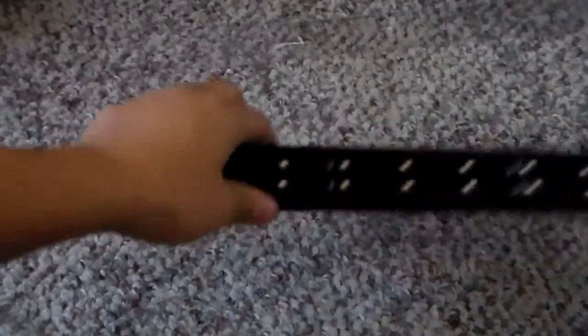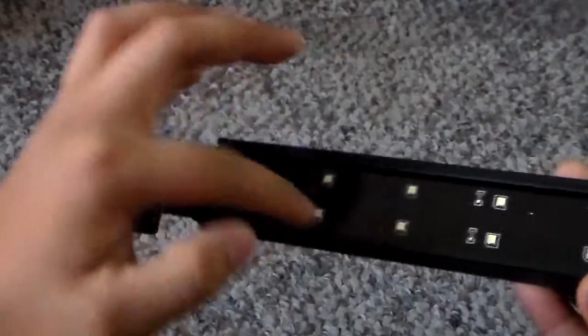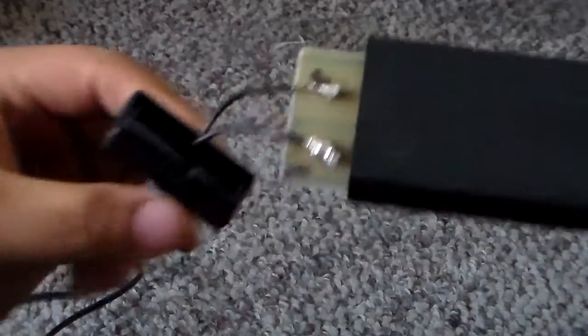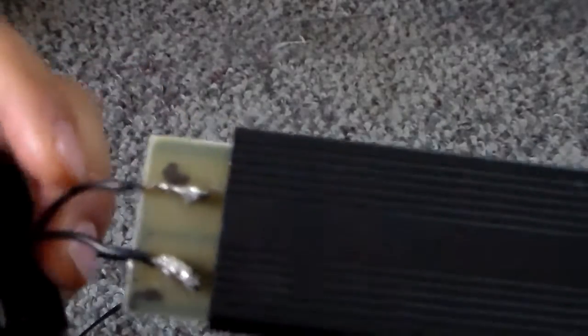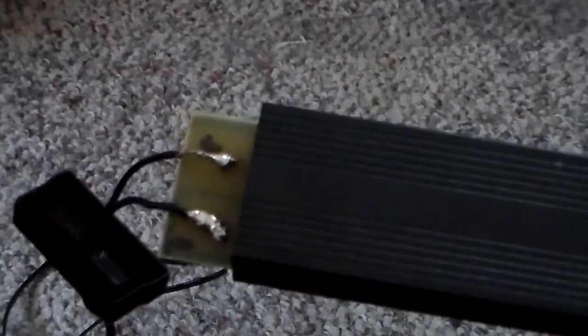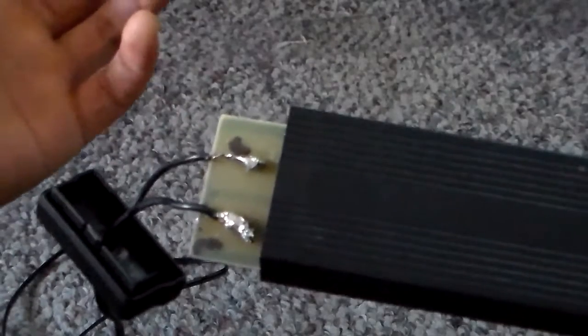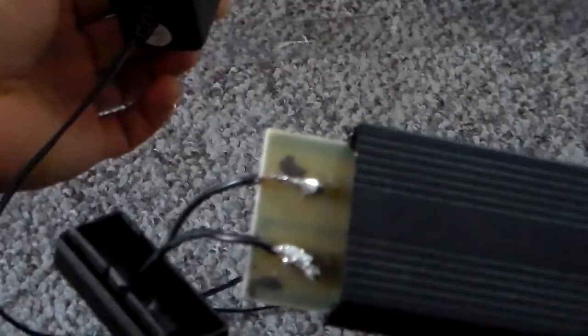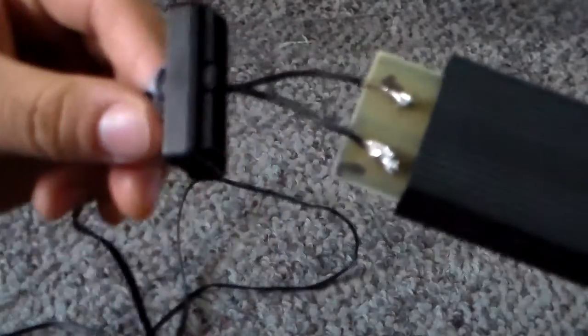I'm back and I got it all soldered together. You can see the LEDs here, and on the back you can see how I soldered them back on. Since this wire doesn't have a black and white color coding, it's hard to tell positive from negative, so what I did first was solder it in to see if it lights up — if not, switch it around and it should work.